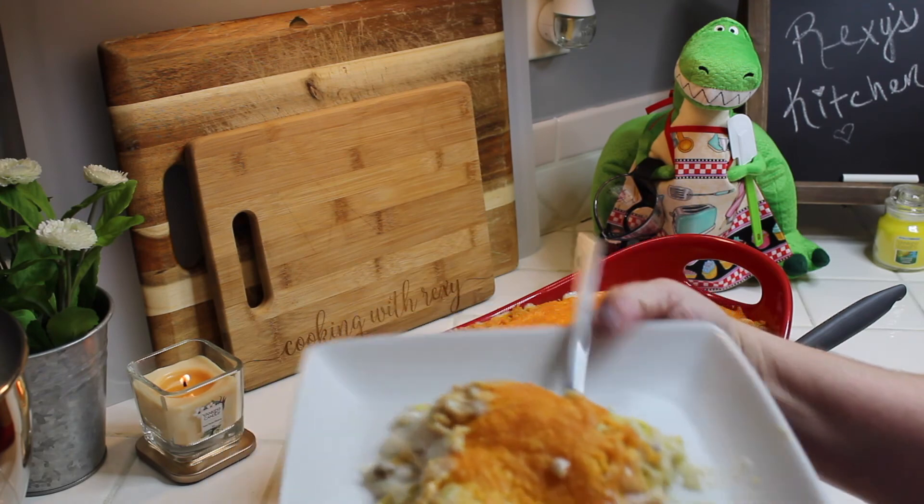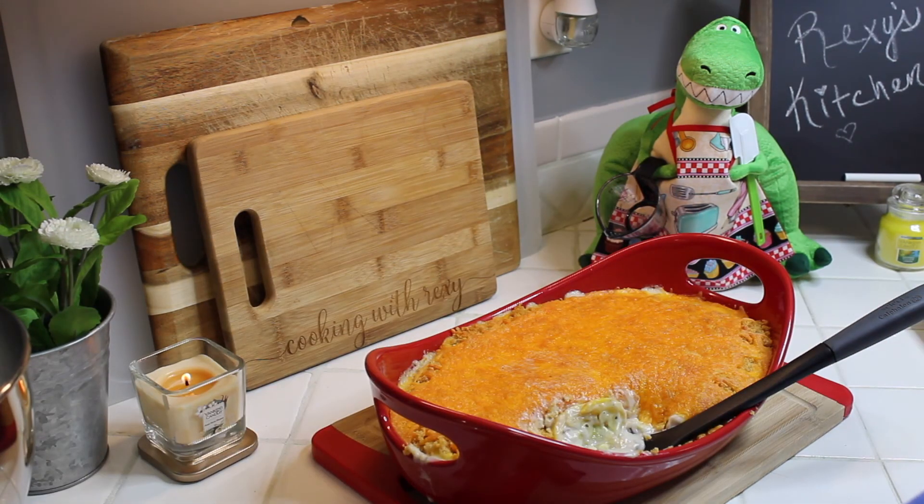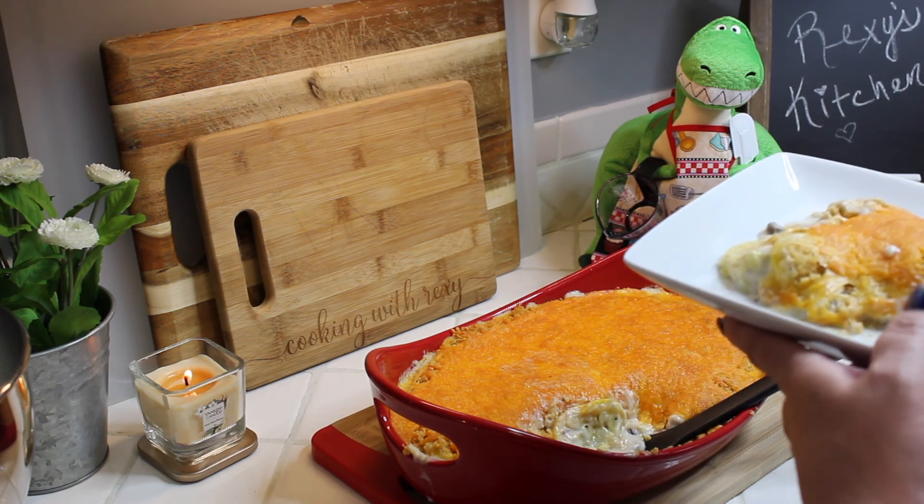That's all you do to make this delicious casserole! I hope you guys enjoyed the video — I definitely enjoyed making it for you. If you liked it and want to see more of my recipes, don't forget to like and subscribe and turn on your notifications so you don't miss any of my videos. I'll see you guys next time — bye!